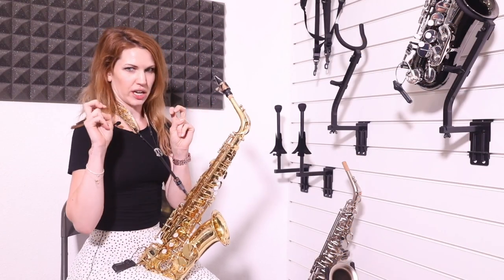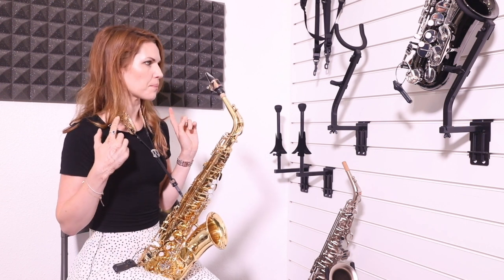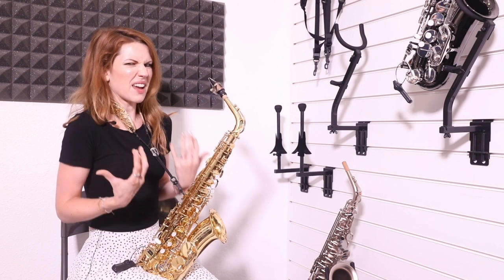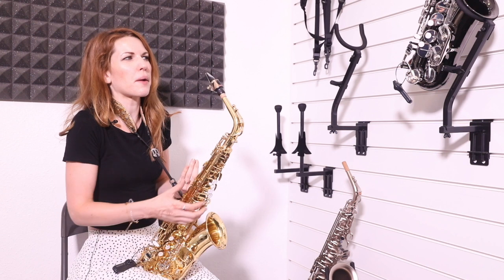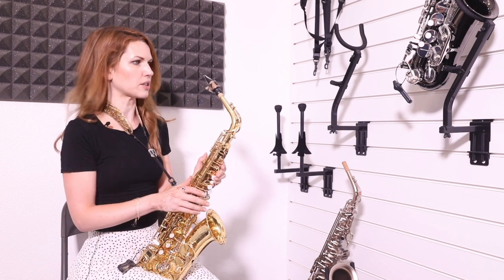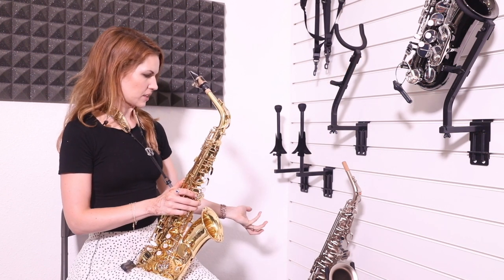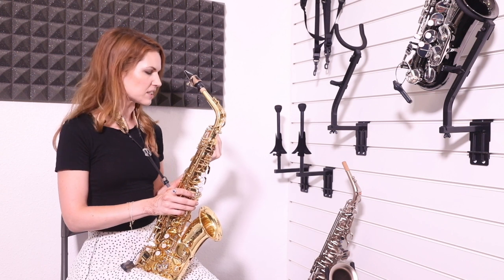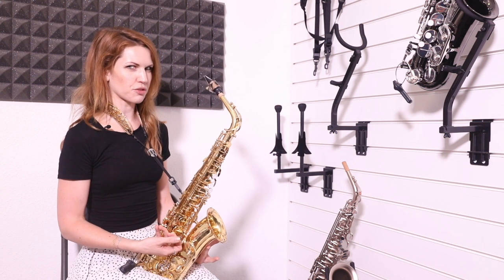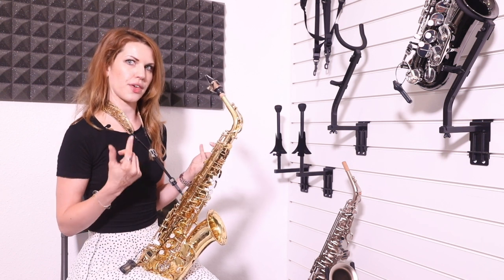I'm now looking at different finishes, so the metal is the same — these are all brass saxophones, but the finish has changed. I gather this shouldn't really make a huge difference; it's more aesthetic. So it's just the paint that's changed. This is just a clear paint on it, this is a black paint, and this is some sort of pearlescent paint. The thickness of the paint is different, which kind of changes the sound a little bit, but it's actually much more aesthetic than you'd think. People think it's going to change the tone, but in theory it shouldn't that much.